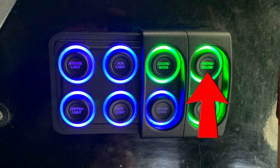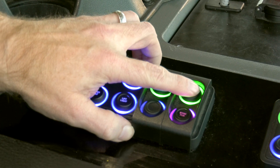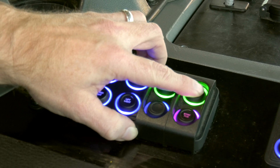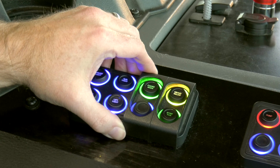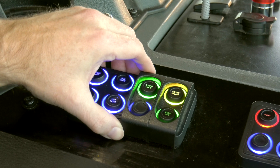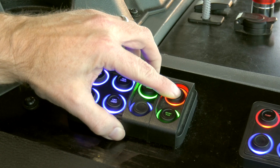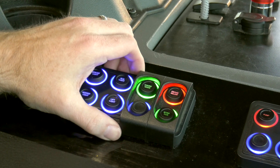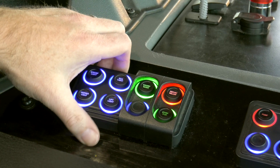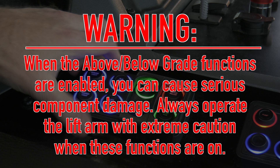Above-Below Grade: this function is activated when the light is illuminated red and off when illuminated green. If the light is yellow, the Above-Below Grade function is off and manual head control has been activated. If the light is flashing red, both the Above-Below Grade function and manual head controls are activated. Warning: when Above-Below Grade functions are enabled, serious component damage can occur — always operate the lift arm with extreme caution.